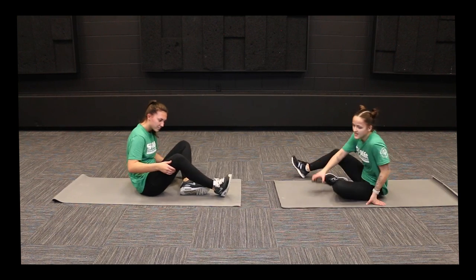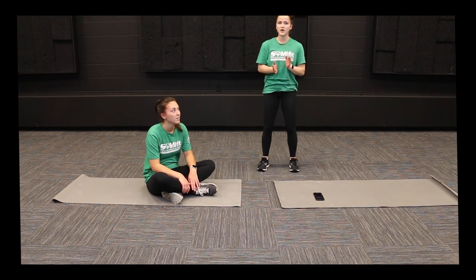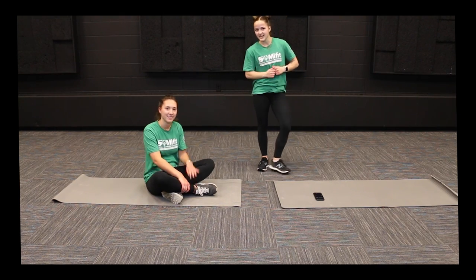All right, everyone, that was our ab workout. What you're going to want to do is replay this video and repeat that workout two more times so that you've done it a total of three times. We will see you next week for another Fit Friday. Thank you, guys.